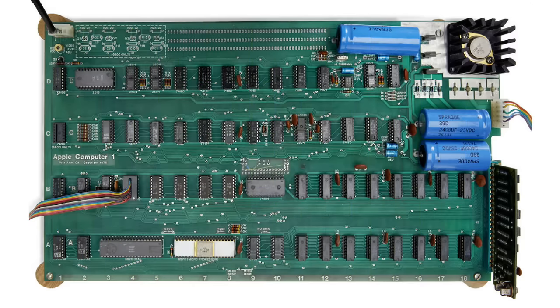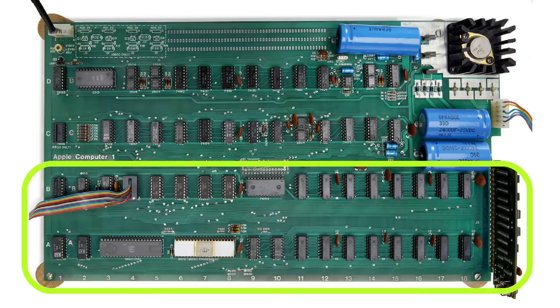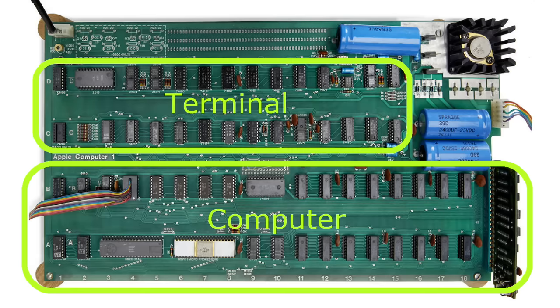You can also roughly divide this board into 3 sections. Over in the top corner you have the regulated power supply. Down here at the bottom 2 rows is the actual computer — this is where the CPU, RAM, and ROM live. Up here in the top 2 rows is the video section. What's interesting is that this section works almost independently of the computer section.